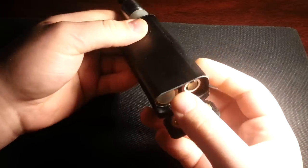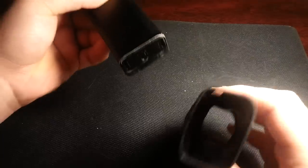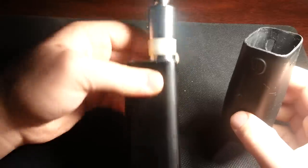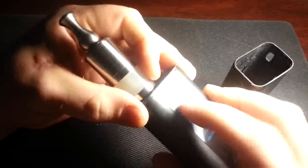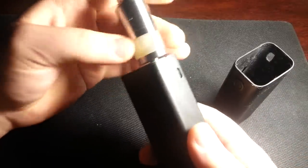What happens a lot is that if you're like me, you have a sleeve on there, or even if you don't — if you get lots of leaks with your atomizer — it'll tend to go down inside and gunk up everything.